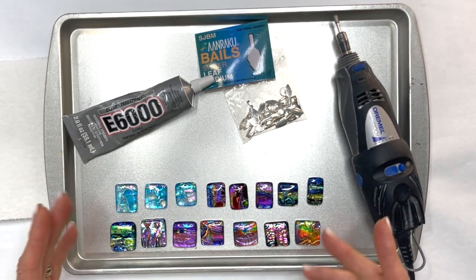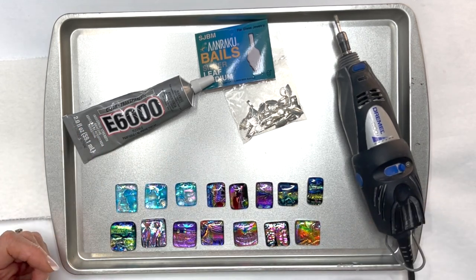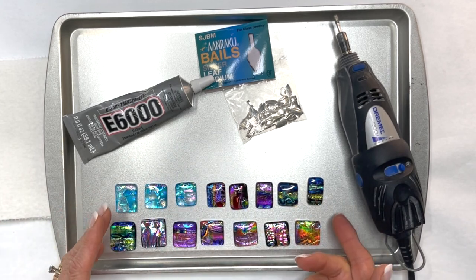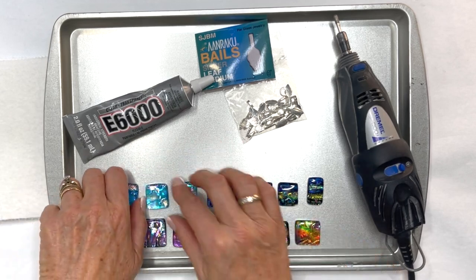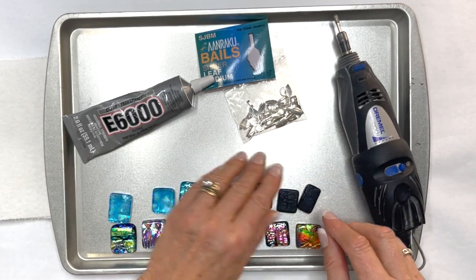I can do about 15 or 20 at one time and then I'll move on to the next 15 or 20. The first thing I do is set them up in the way that I think they'll be hung. This will be the top of the pendant, and then I flip them over leaving the top up so I remember which side is up.